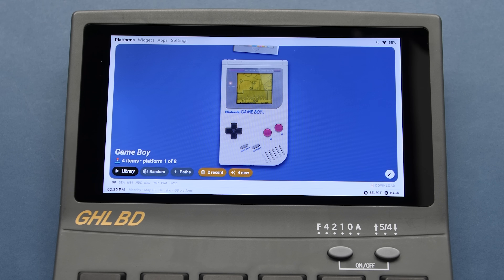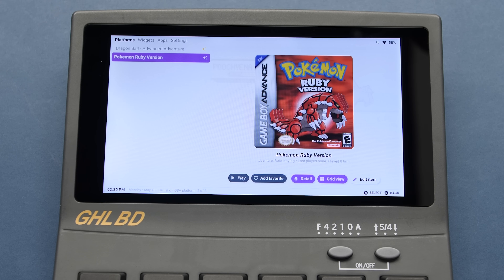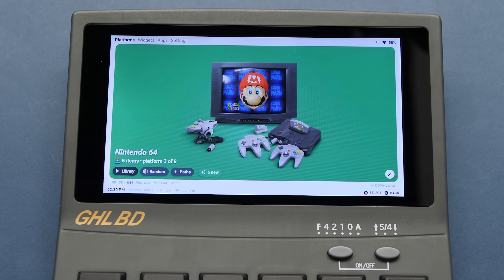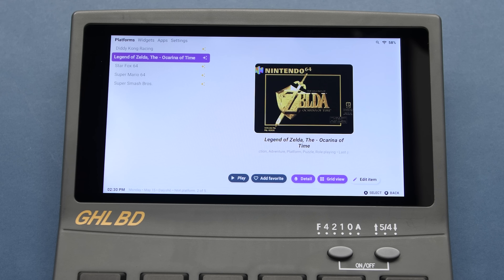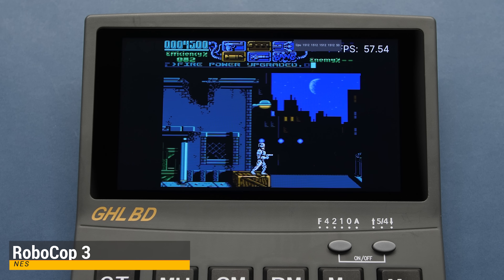Just to make this a bit easier to use, I've gone through the process of adding a frontend with the games I want to test in this video. For my controller, I'm using an SN30 Pro connected via Bluetooth, but I would probably go with a hardwired approach to improve latency since this is an older chip. That means we're finally ready to test this thing out.